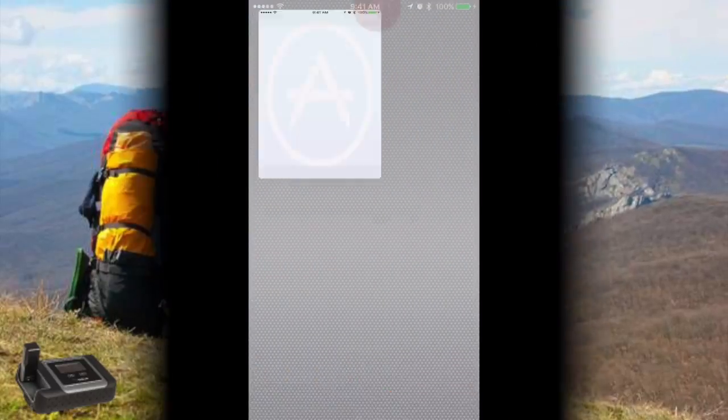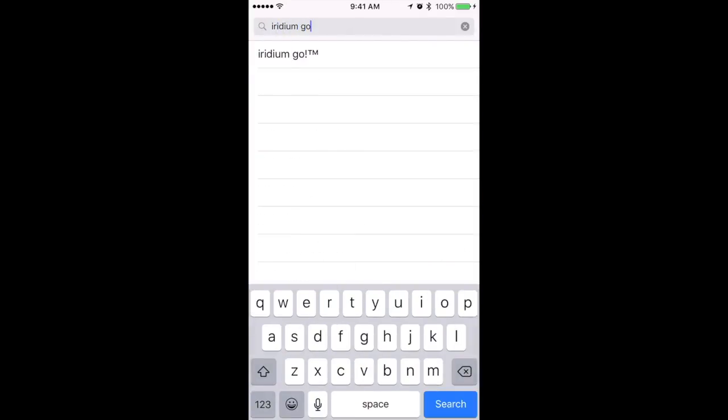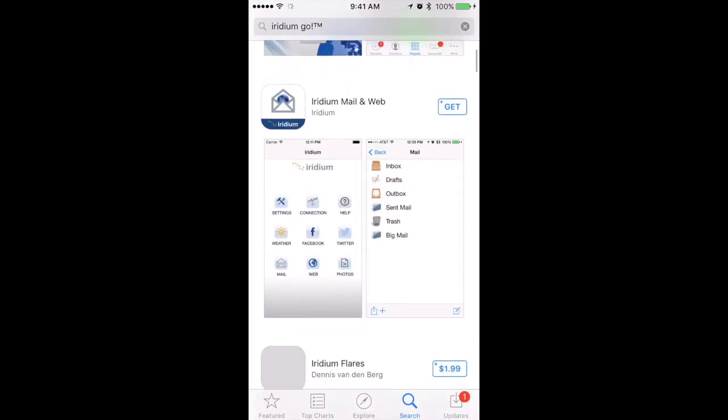Go to the Apple App Store and type in Iridium GO in the search field. Download the Iridium GO and the Iridium Mail and Web apps to your phone.